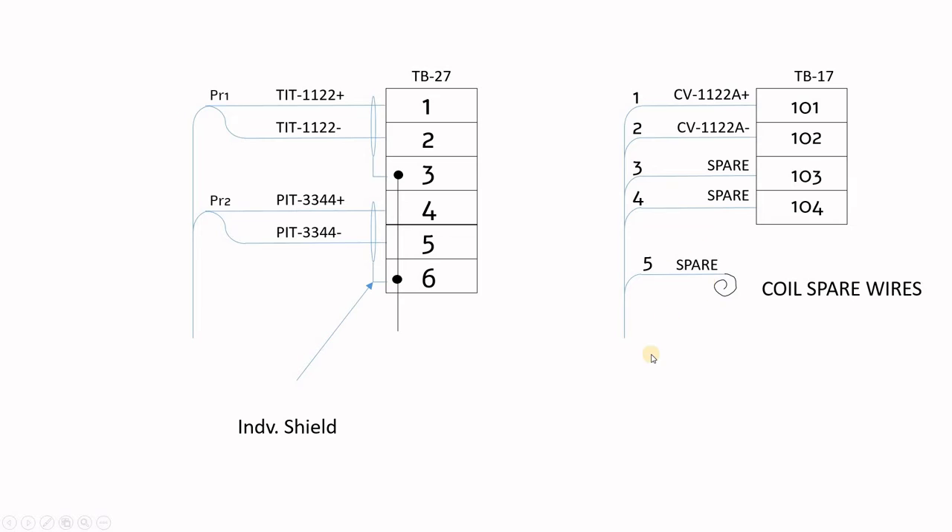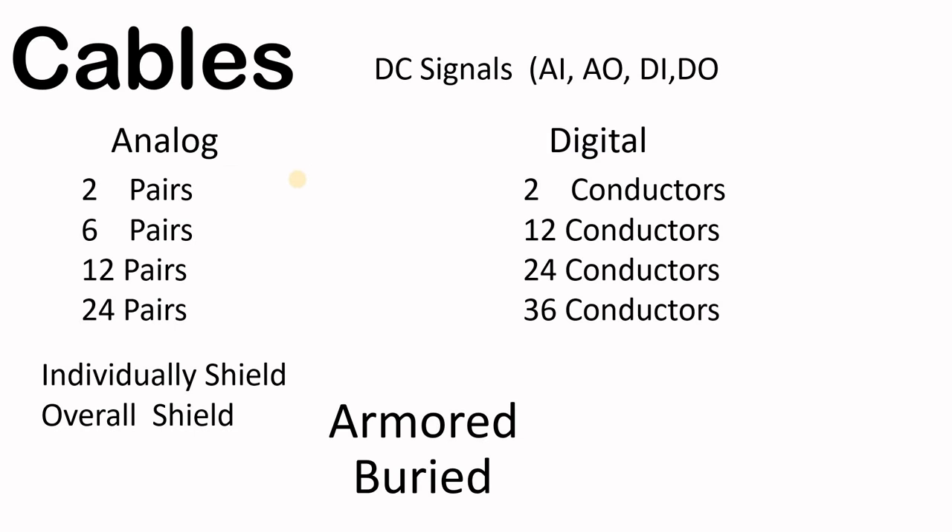Looking at your wiring, here we have our cable from the field side. This shows conductors one, two, three, four — this is 100% a digital signal. You can see the spares are terminated in the terminal block and here a spare is coiled. This is an analog cable and it uses pairs — each pair has an individual shield, and the shields are connected to the terminal. Cables are specified and purchased by the electrical discipline. Analog signals need individual and overall shielding, while digital signals use multi-core conductors.